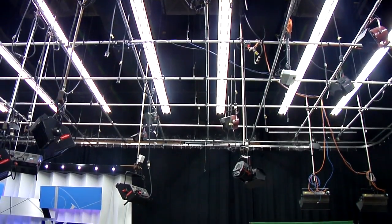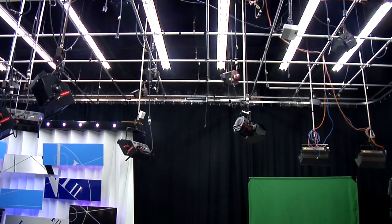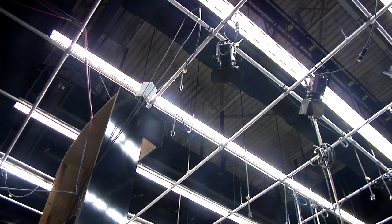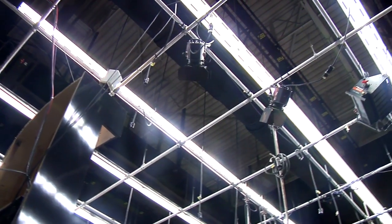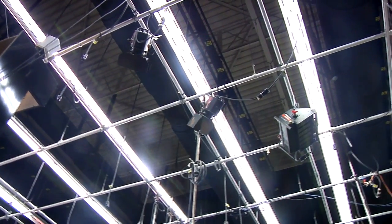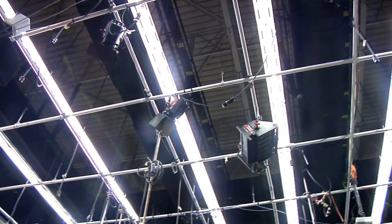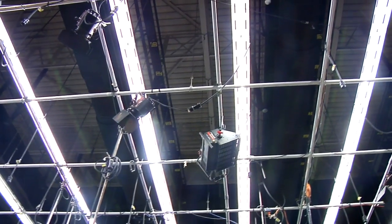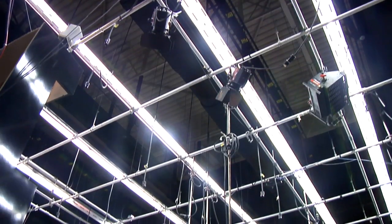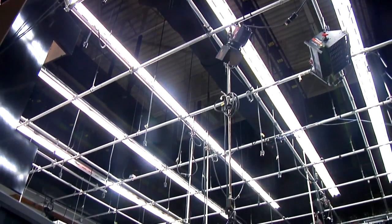The lights hang from the lighting grid above the set. The cables for controlling and powering the lights run through the walls and connect to the lighting grid. All lights attached to the grid are plugged into the power grid above the lighting grid. All the ports are labeled with numbers that correspond with the channels on the lighting board — for example, output 37 connects to channel 37 on the lighting board.